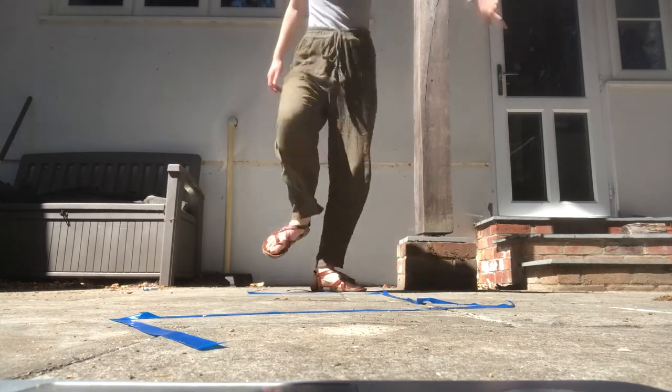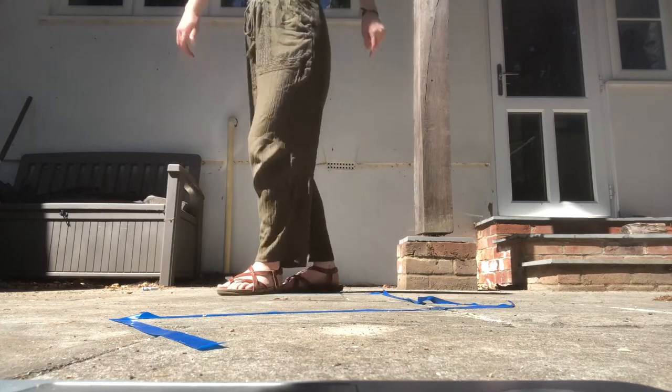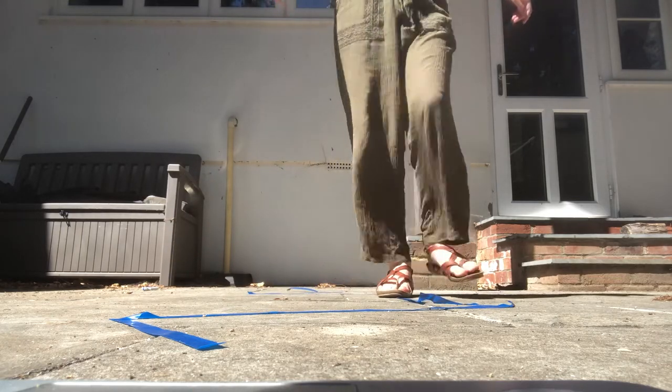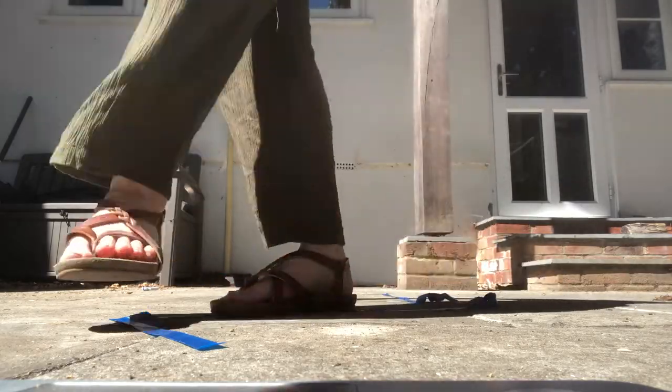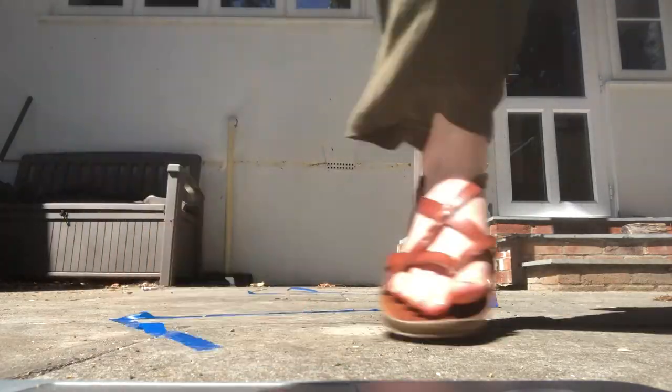I've finished making my new tape obstacle course line. I'm doing a bit of a balance like I did before, but it's a bit more complicated. But I still do it — it still works.